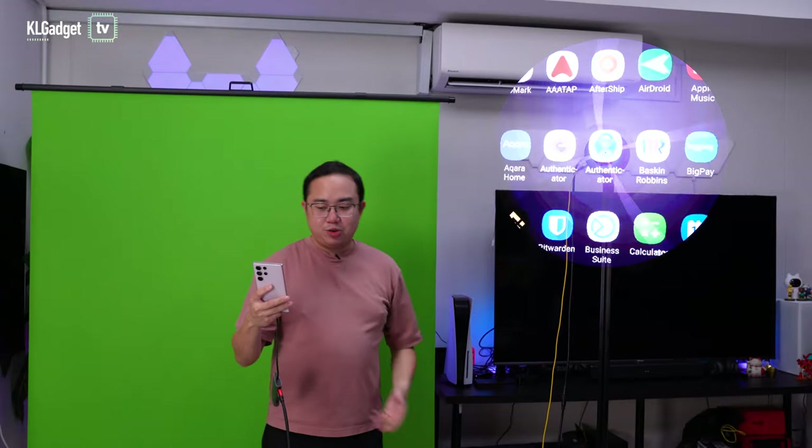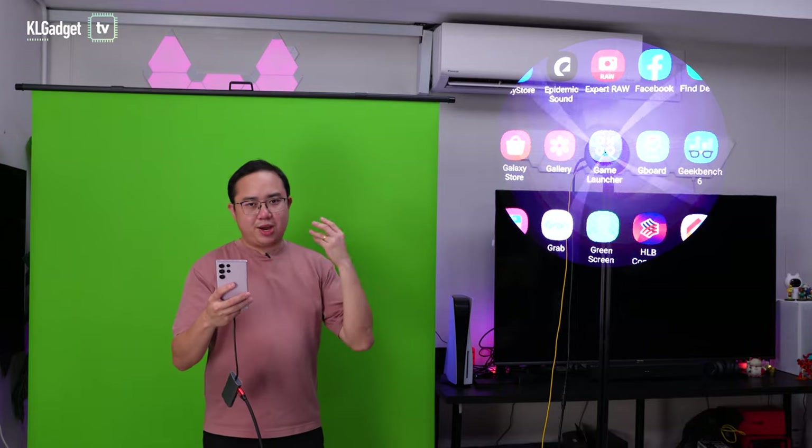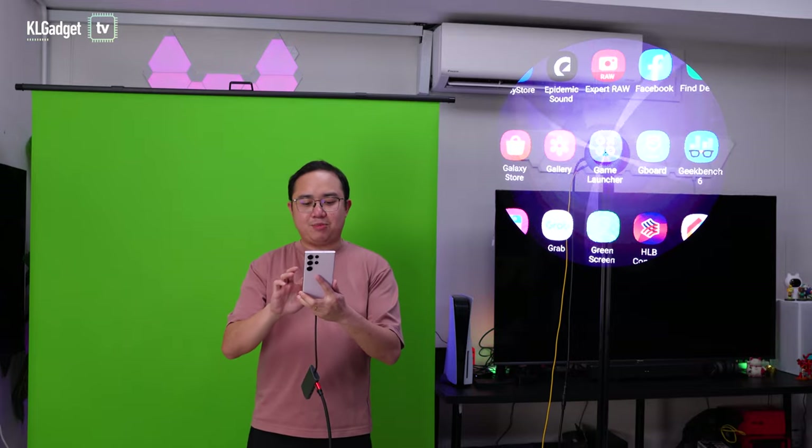I'm going to show you how to take advantage of this 3D hologram device using just your phone's camera, with no complex configuration needed. I've downloaded a free app called Green Screen — it's a freemium app with optional in-app purchases to remove ads. As you can see, it already turns my green screen into a black color background. All I need to do is align properly and put it on a tripod, and anyone who walks by will show up beautifully on the HDMI 3D hologram fan — it's that simple.